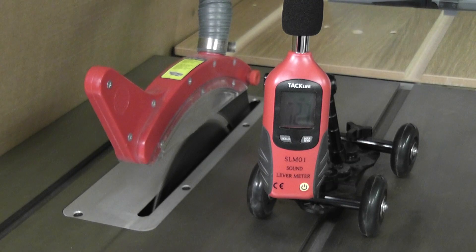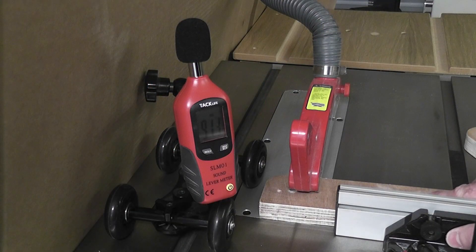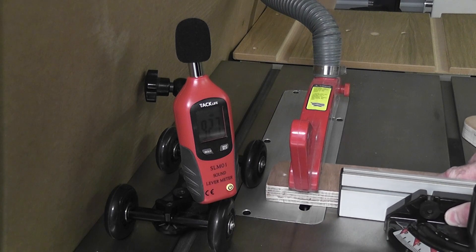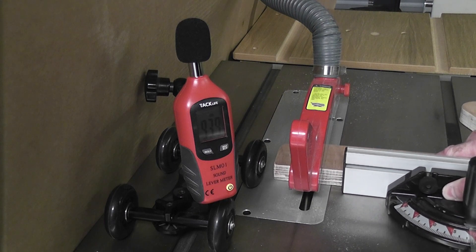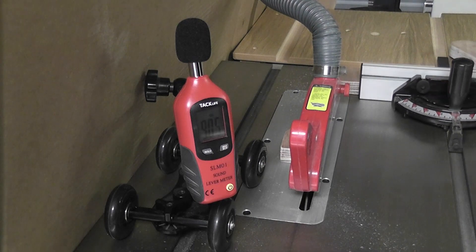The table saw is quite loud, even with no load, hitting around 91 decibels. Cutting plywood took it to around 94 decibels, which doesn't seem like a big jump, but as every 3 decibels halves the time you can listen before damage occurs, this does in fact take it from a no-load exposure of 2 hours down to just 1 hour. But to be honest, I'd be having my earplugs in for this machine every time I use it.